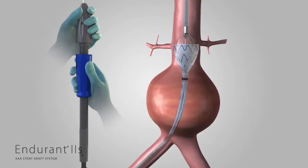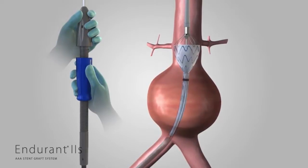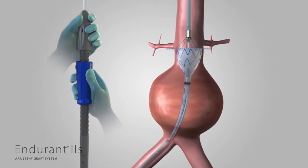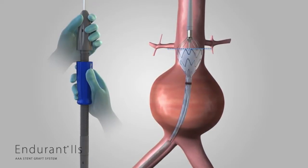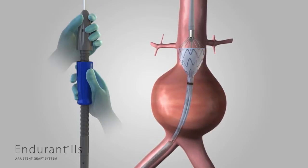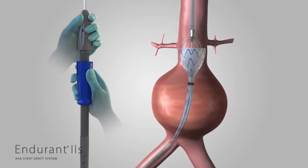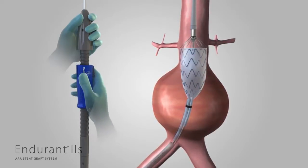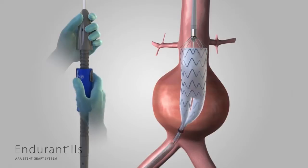If needed, gently move the entire delivery system proximally or distally until the proximal edge of the graft material is even with the distal edge of the lowest renal artery. While continuing to hold the delivery system stationary, slowly rotate the slider counterclockwise until the graft cover is withdrawn to the point that the contralateral leg is released from the delivery sheath.